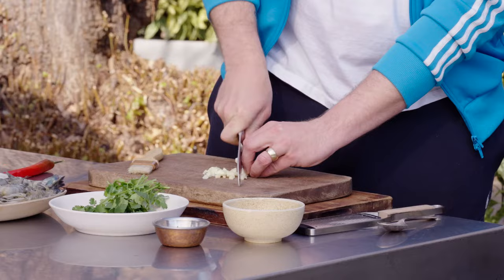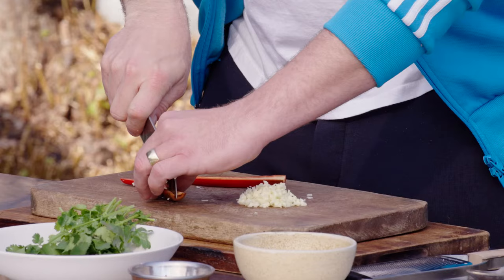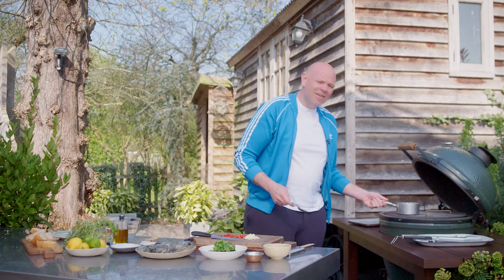First thing I'm going to do — finely chop the garlic. It's not super chopped, not pureed, not grated — it still has texture. And we're going to do the same with the red chilli. Take the top off it, split it in half, and then in half again, take the seeds out, cut the chilli into strips, turn it around the other way, and then dice it.